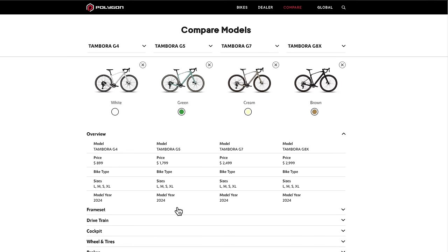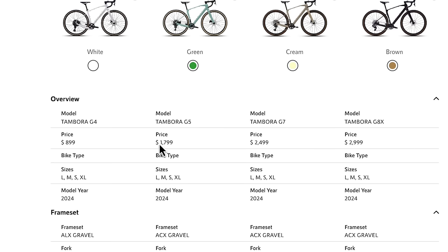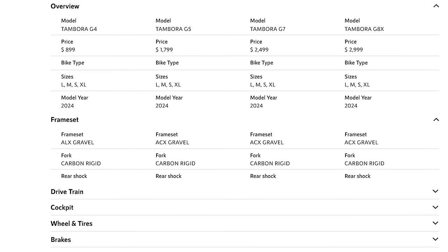The Tambora comes in four levels, with all but the lowest level G4 featuring the same carbon frame. Of the carbon frame models, prices start at $1,800 for the G5 and top out at $3,000 for the G8X, which is the model I'm reviewing here.